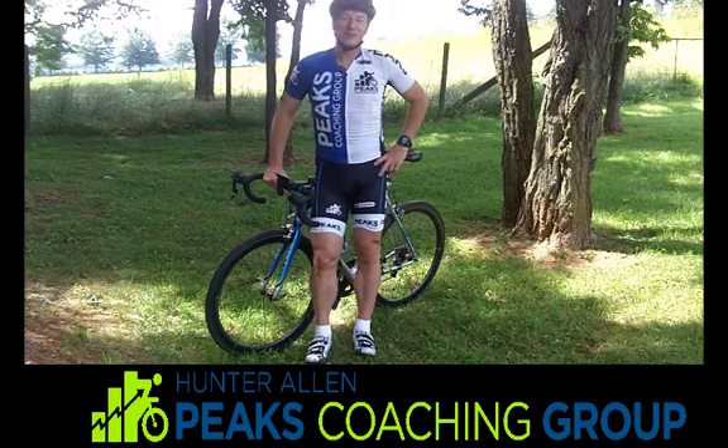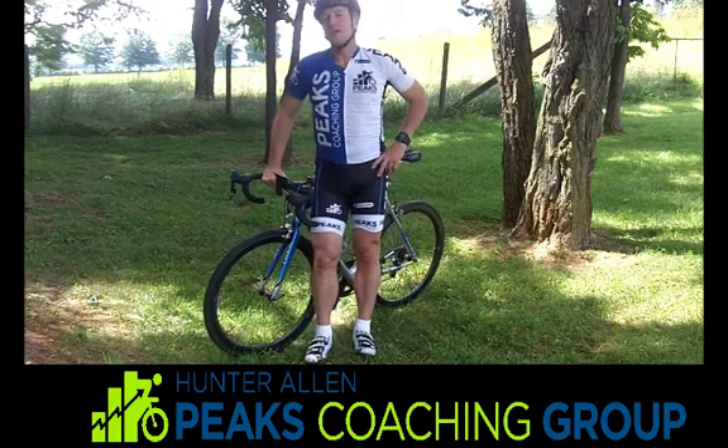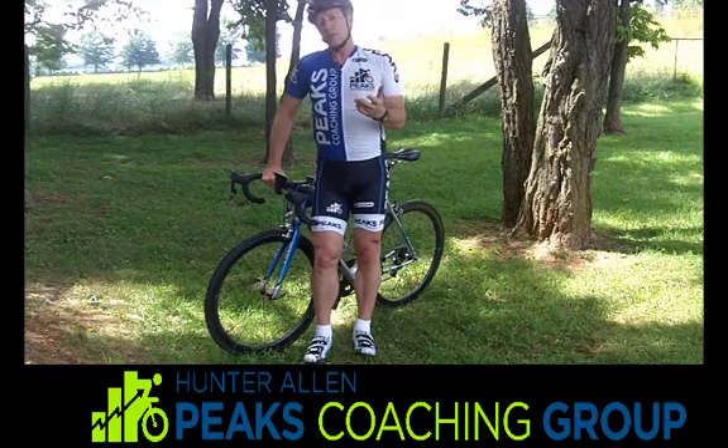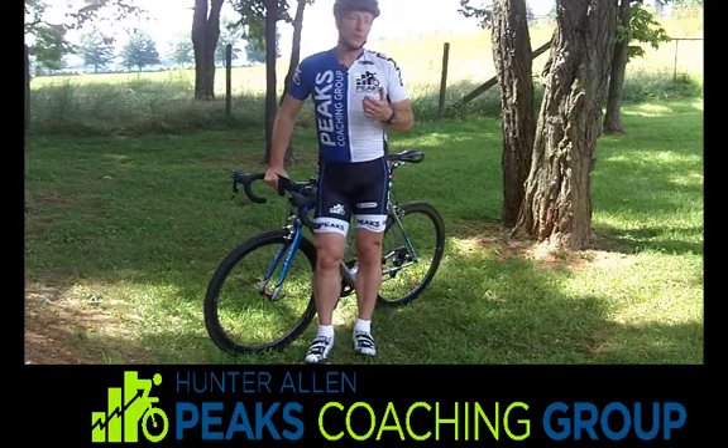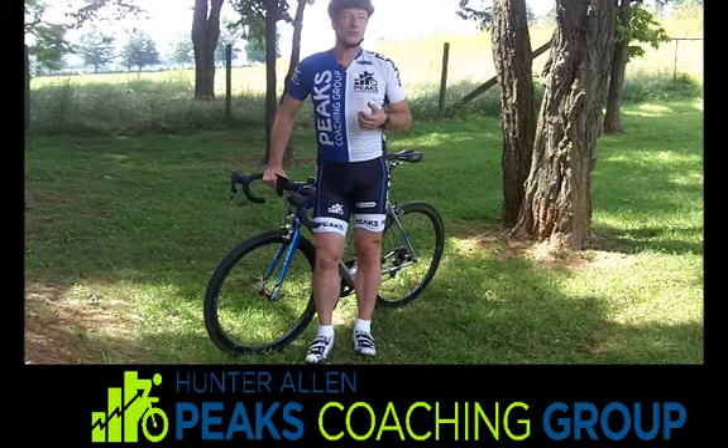Hi, I'm Hunter Allen of Peaks Coaching Group, and I'm here with your Thursday tip of the day. You've learned a little bit maybe about the Leomo Type R, the motion sensor analysis — the tool we've been using. We've been working with this company for two years.